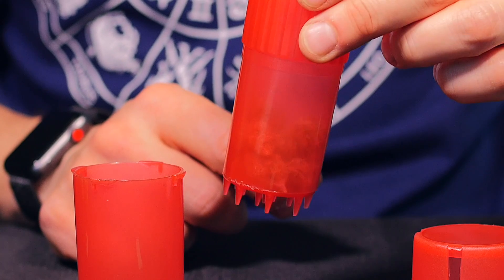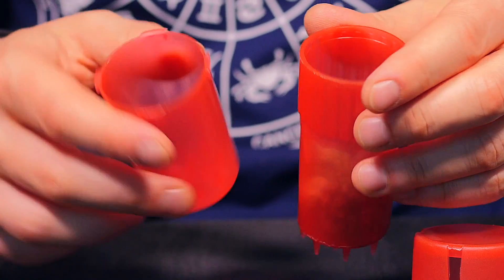This is where you hold your herb. This is 2 grams — that can hold a lot in there. And that's the grinding compartment.